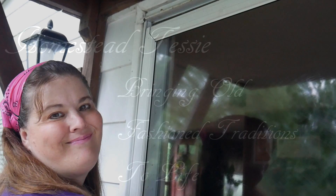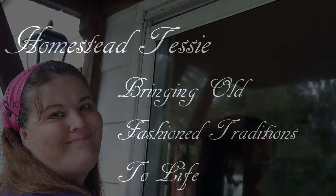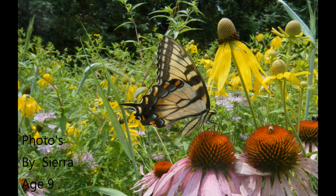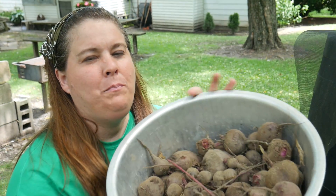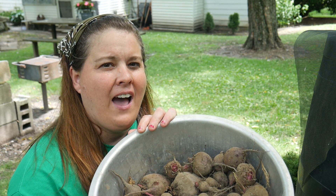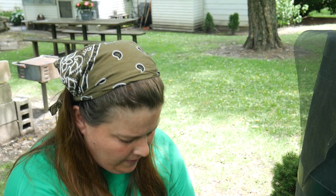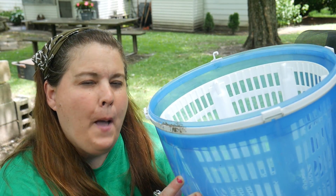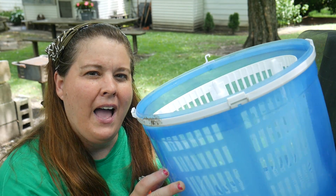I want to share a little tip and trick that I use to prepare and wash all kinds of vegetables. We have all of these beets and they're so full of mud and dirt it's really impossible for me to wash them inside the house. But I did a product review a year ago on this EcoSpin — it's actually for clothing, but I don't use it for clothing, I use it for my produce.